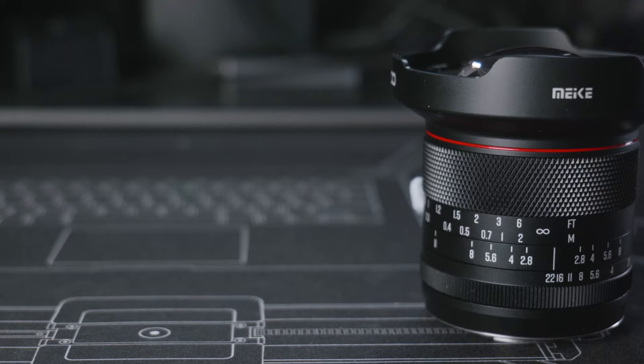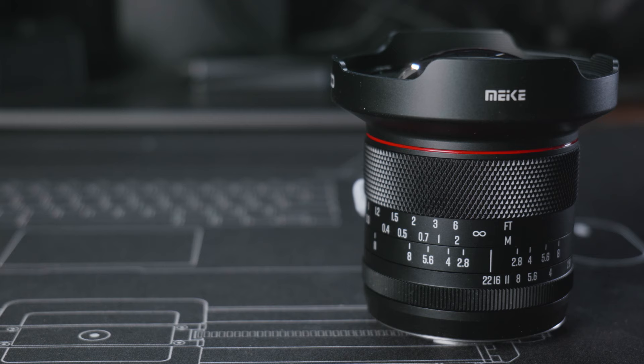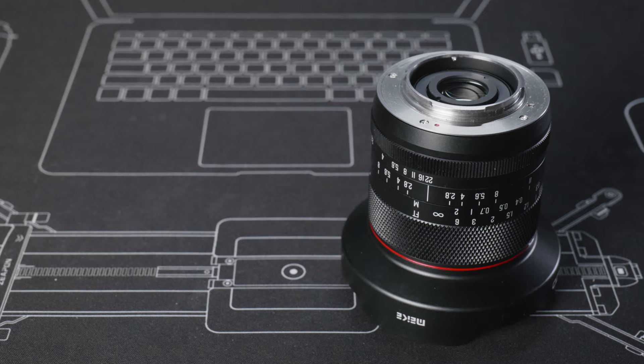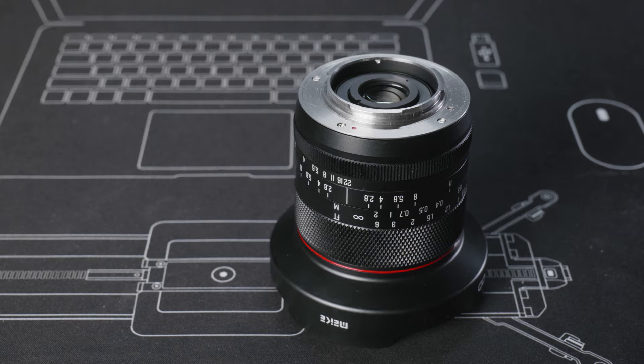I've reviewed many Meike lenses in the past. While the build quality of those lenses is all quite solid, the aesthetic design was pretty average. However, with this new Meike 8mm f2.8 lens it looks much better than all the previous Meike lenses I've reviewed. It still has the red ring at the front, which is kind of a Meike signature look, but overall the lens looks and feels so much more premium.